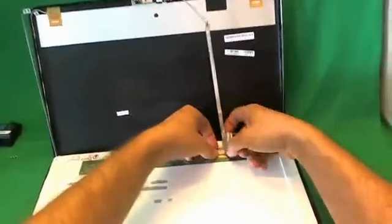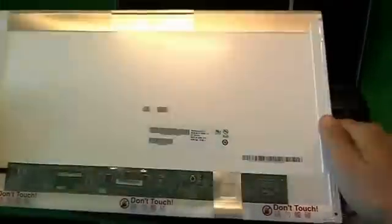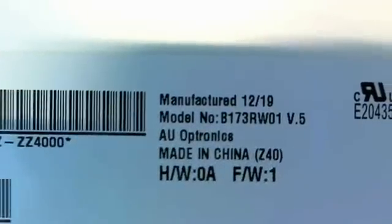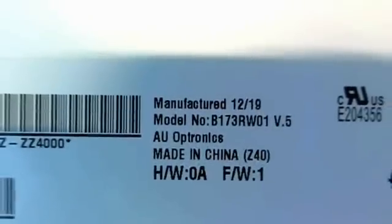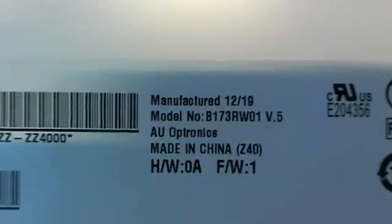We're going to take the connector out again and take a look at this screen. This is a 17.3 inch LED screen and like I said it's fairly common. The part number you need to look for is B173RW01. Once you get your new screen in, it's not going to be the same part number but the screen will look identical and will have the identical specs.